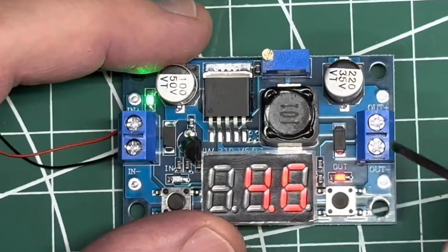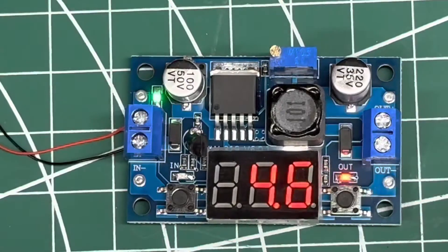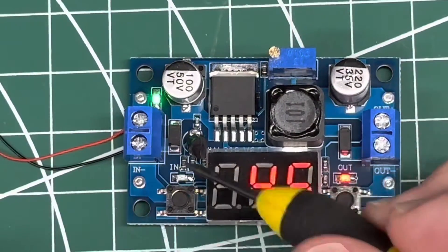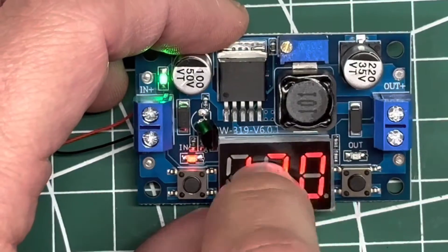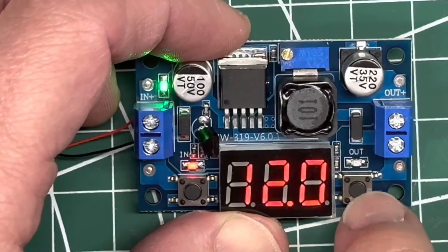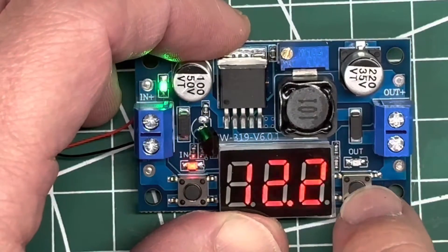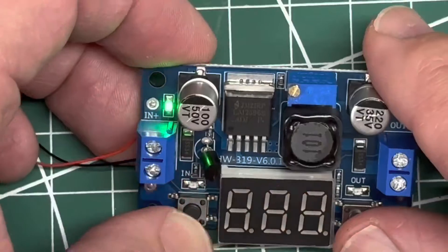The only thing left really is calibrating. What you can do is take your voltmeter and test your input and your output. If you're on the input side and the input voltage reading is wrong, you can push and hold — now you get the flashing and you can see the value change. You can adjust it up or down based on whatever your voltmeter says.